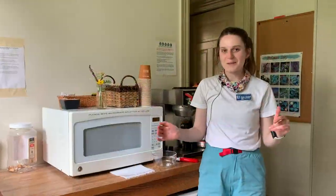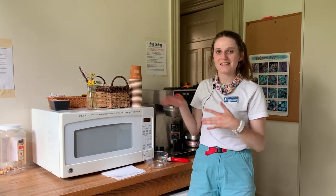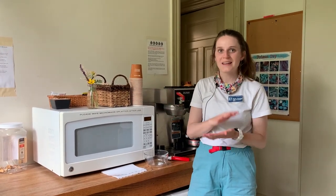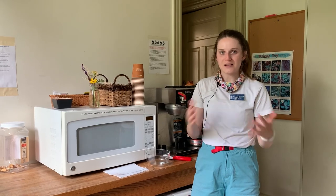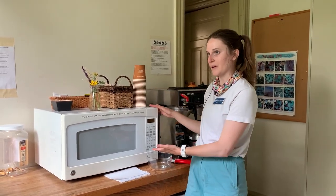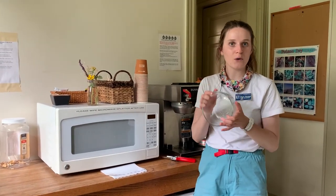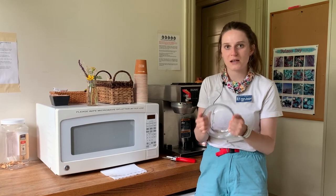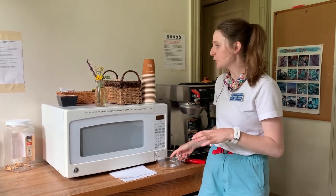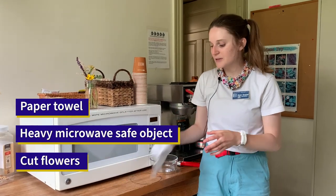Now that we've gone over the book pressing method, we're going to go over the microwave pressing method. This is great if you need your pressed flowers in the same day — it's a quick, easy method and it creates great results. You'll need a microwave, a heavy microwave-safe object (I have a Pyrex cooking bowl which is safe and has significant weight), your cut flowers, and a paper towel.